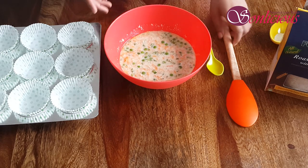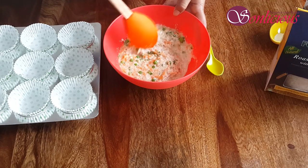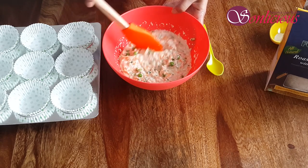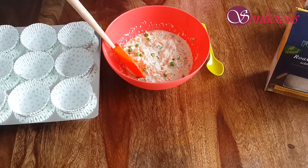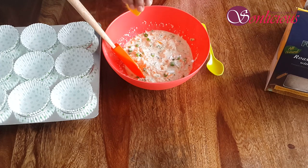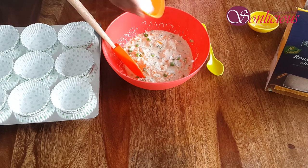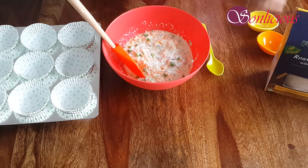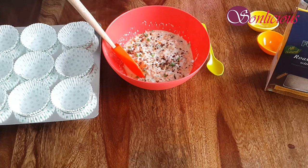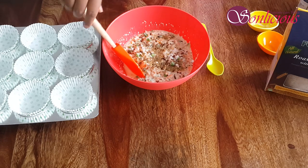It's been 10 minutes. Mix the batter. Now add baking soda, salt, chili flakes, and pizza seasoning, and mix it well.